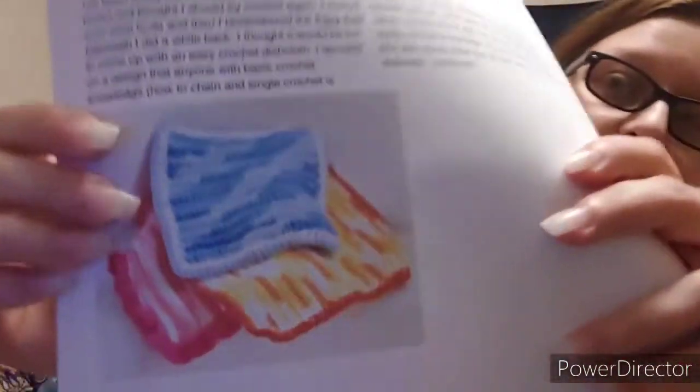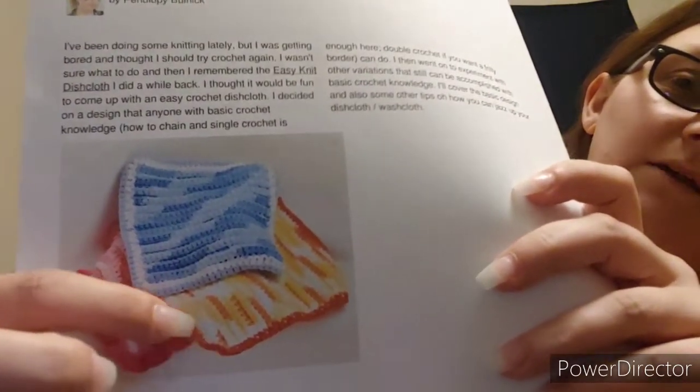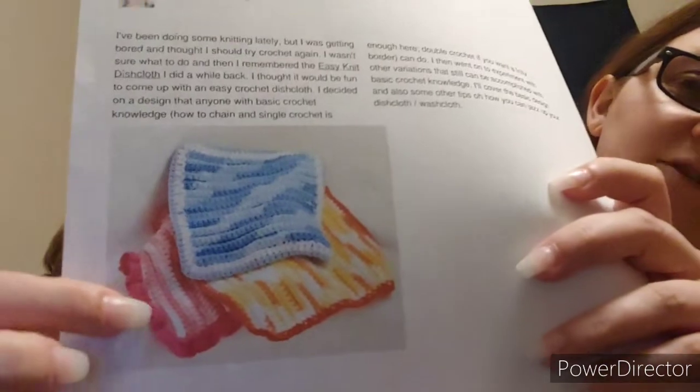The pattern we picked for the beginner crocheter kit is a complete 100% beginner pattern. That's why it's a little thick — there are about 11 pages because it is step by step by step, and it even has pictures. This is called Easy Crochet Dishcloth slash Washcloth by Penelope Bolnik. I found this on the website called Instructables and it teaches how to make a square washcloth with three different versions: one with ridges, one with a plain squared-off border, and one with a ruffle border. It's a free pattern — I just Googled beginner crochet pattern and this is what came up, so I printed it out.